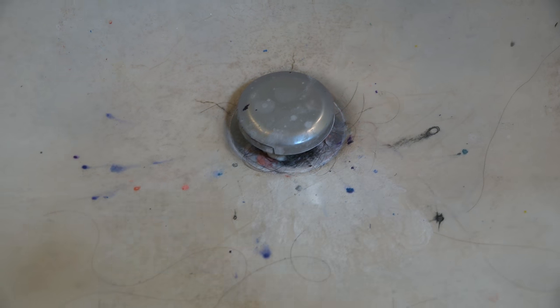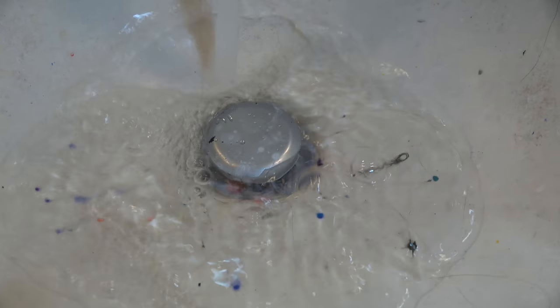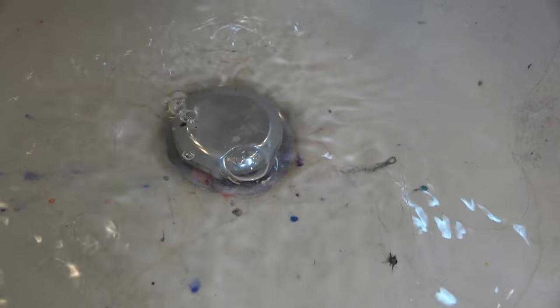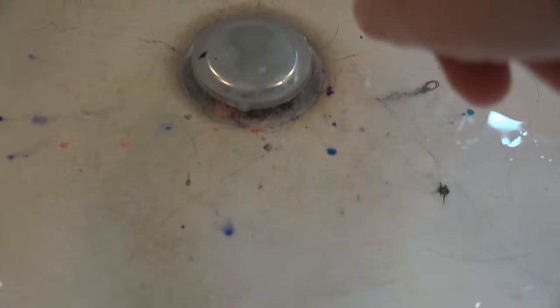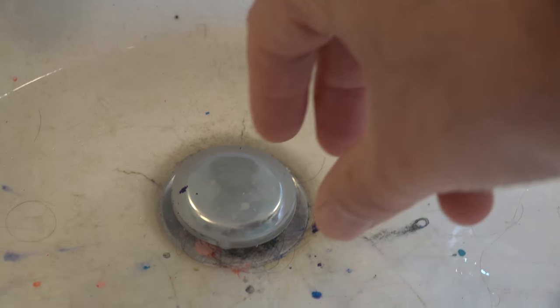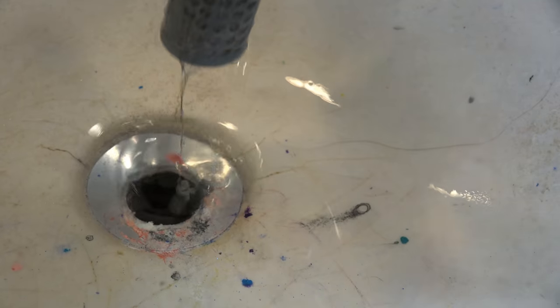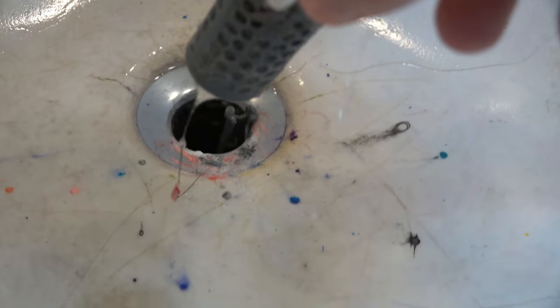Roxana was doing some face painting yesterday, so there's more than the usual amount of weird stuff here in the sink. Let me turn on the water and show you that it is indeed plugged up now. Okay, let's see if I remember how to take this off — it's simply a twist and a pull. Okay, well that seems to have taken care of the plug.